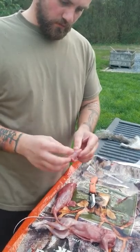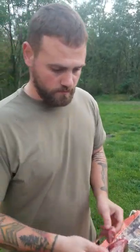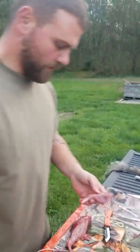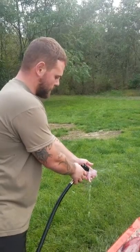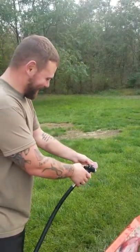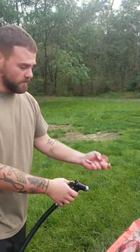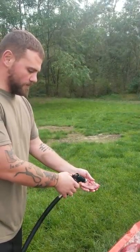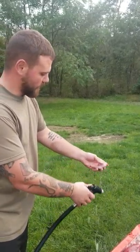Continue to cut the ligaments or any tendons that may still be holding it in place, and then you have a quartered out rear leg. You don't have to hose them off, but it helps — it just gets the hair off and any residual blood. Some people don't agree with it, but I'm sticking them in a brine anyways to get rid of the gamey flavor.